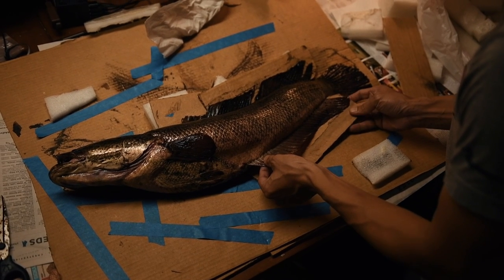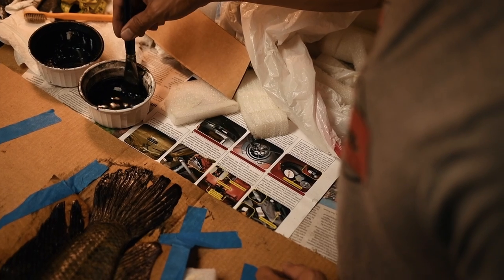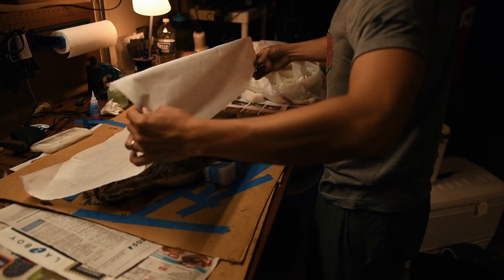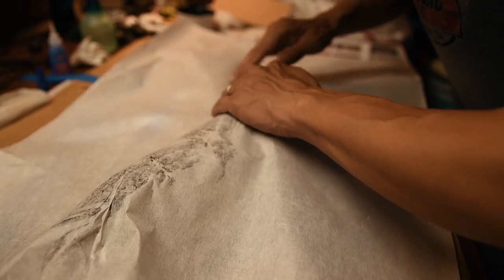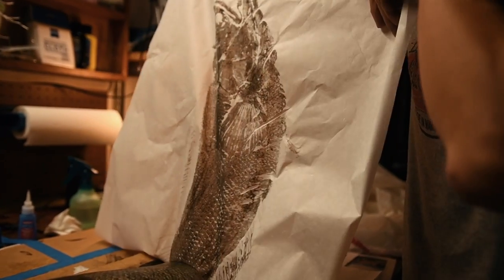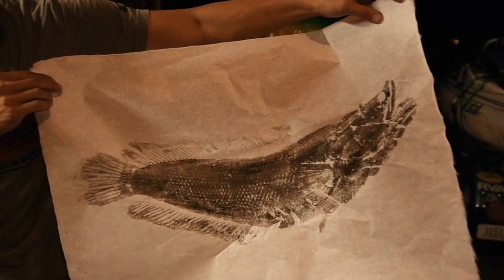You spread the fins out so it's somewhat natural, and then you put ink on it, then you put rice paper on it and make an imprint. I think it's a cool art form because each print that you make is completely unique from the next one. Kind of beautiful.